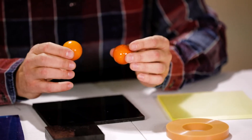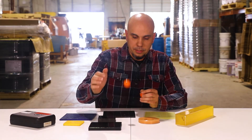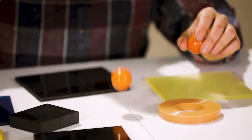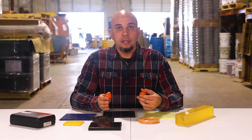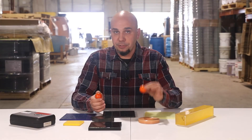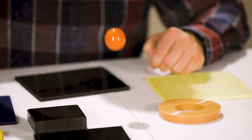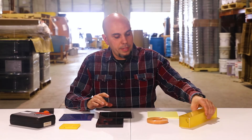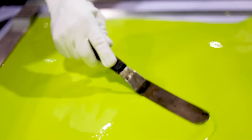Not all the formulas for a particular durometer are the same. I'll show you an example here — each of these parts are 68A. One of these has a lot of rebound, but you may have an application where you don't want rebound, or you want a 68A part that's going to actually absorb impact. So we're able to adjust the formulation and get the exact same durometer but get a very different result. One thing that makes us unique at PSI Urethanes is that we can pour all of these duros — the entire spectrum — every day.